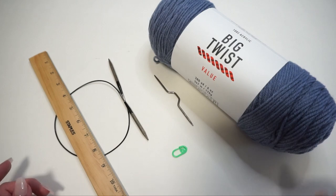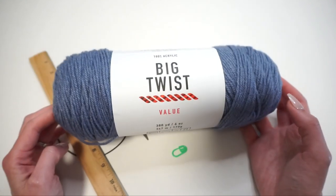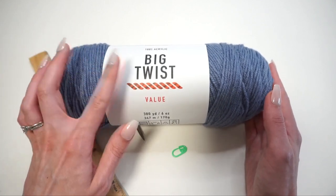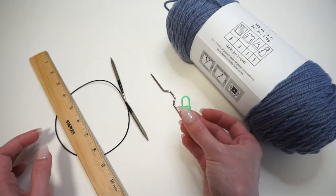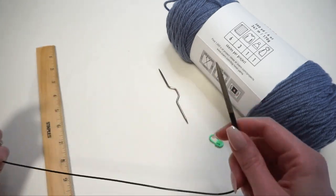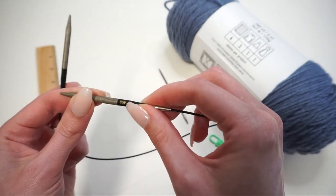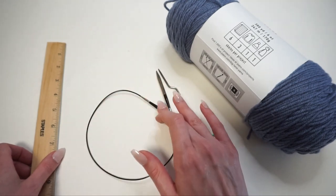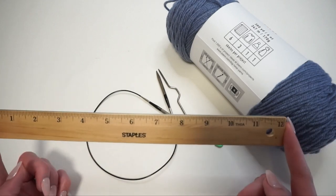Starting off with the materials: I have my yarn, which is a medium weight or number four yarn. This one is kind of like a Red Heart value yarn — Big Twist Value in denim blue — and one skein costs around four dollars from Joann's. I also have one stitch marker, a cable needle, and for my knitting needle, since this is knit in the round, I have about a 16-inch cord with short knitting needle tips, size US 8 or 5 millimeter. Make sure your cord plus needles isn't longer than around 24 inches. And I have a ruler to measure my work.